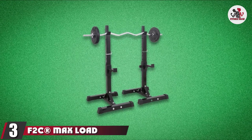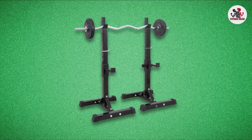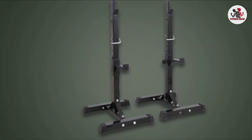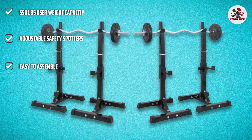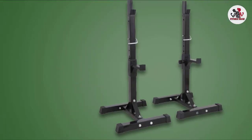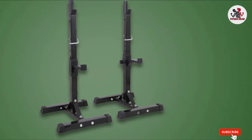The number 3 position is held by the F2C Maxload 550lbs Pair of Adjustable Squat Rack. F2C puts their heart and soul into helping people achieve a healthier lifestyle, providing a holistic approach to exercising. Whether your goals are to build strength, lose weight, or get healthy, F2C focuses on creating products to solve all your problems. The F2C Adjustable Free Bench Press Rack is made out of durable and sturdy steel with rubber end caps to protect your floor. It has 14 different positions adjustable to your desired height, holds up to 550 pounds, and features an adjustable safety spotter to prevent accidents. It is easy to assemble and the J-hook design makes it easy to rack and unrack. If you're looking for a simple bench press rack with all the necessary safety features, we recommend the F2C Adjustable Free Bench Press Rack.